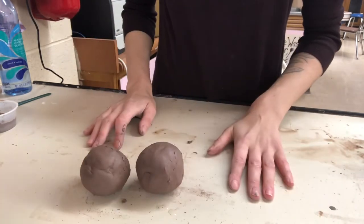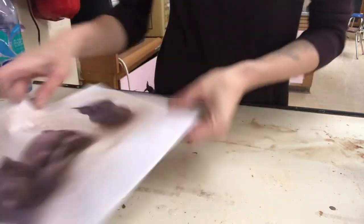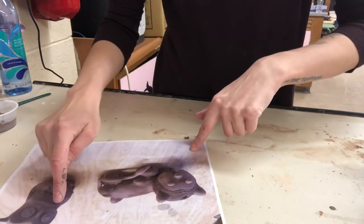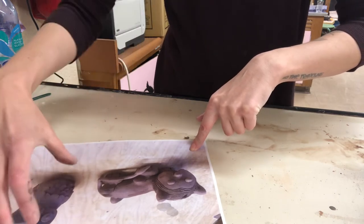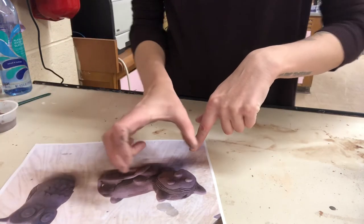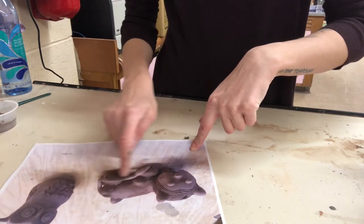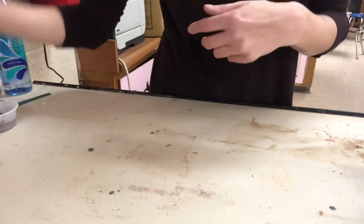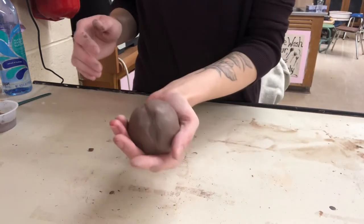I've got two balls of clay. Here are some examples I found around my room — this one was made by two pinch pots, one here and one attached up here so it wasn't completely combined. This one the pinch pot was the head and the body was built separately and hollowed out. So those are two little examples of pinch pots.